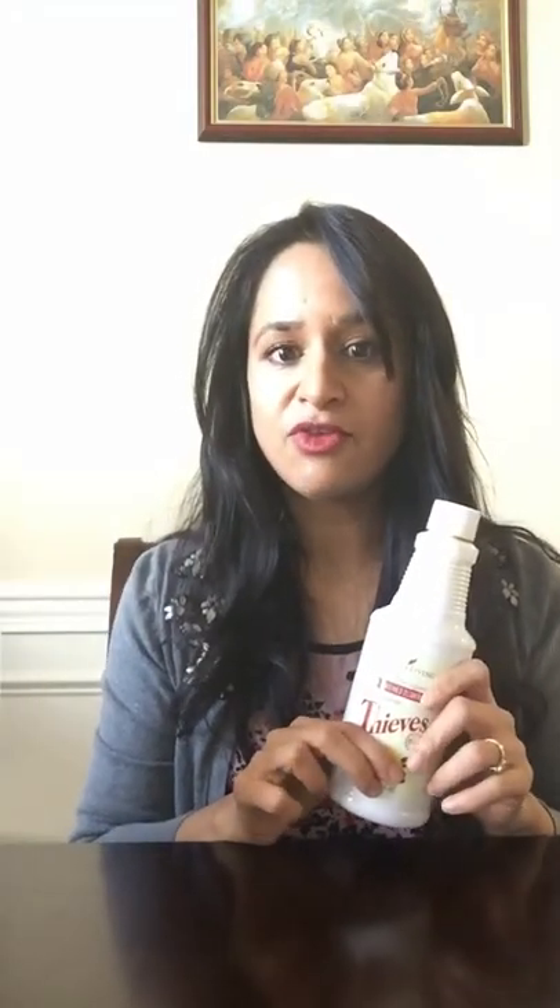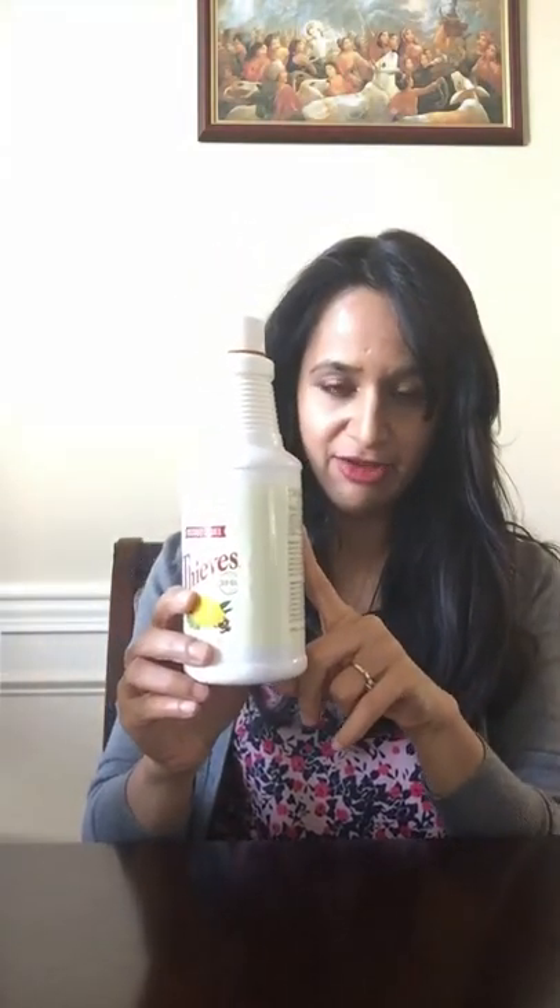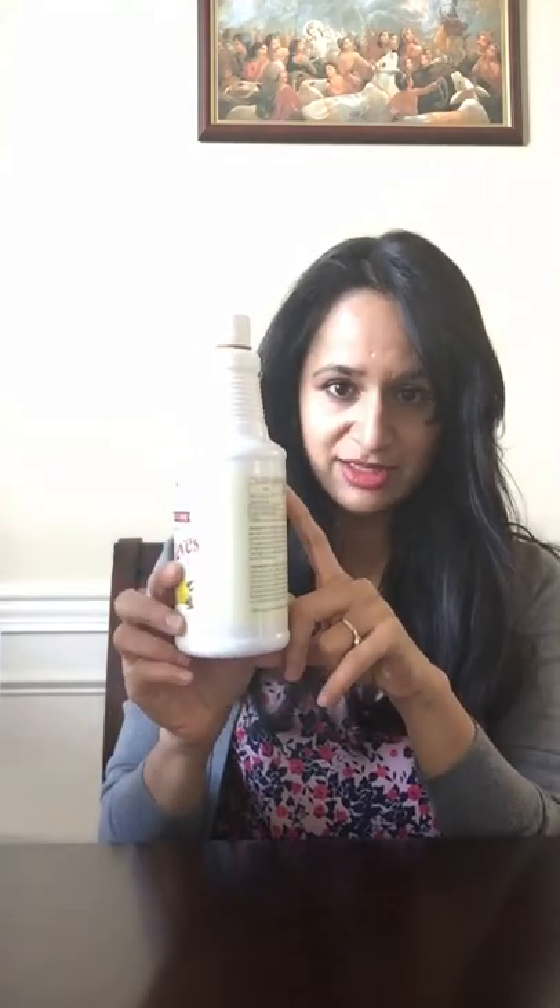This replaces four or five bottles of those chemical-filled cleaners I used to use, and it will last me 10 to 12 months. I've been using it for five to six months now and it's not even halfway through. I enjoy cleaning with this because it doesn't give me a headache and my house smells really fresh and clean.